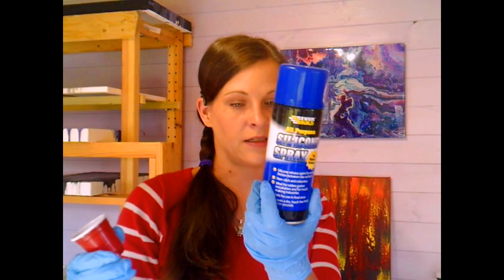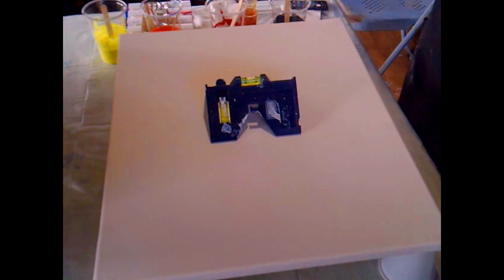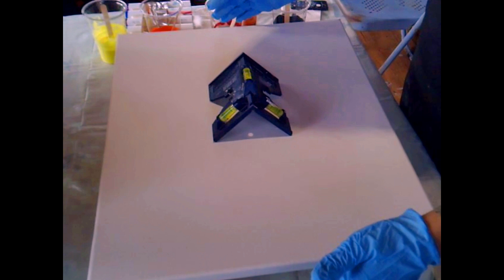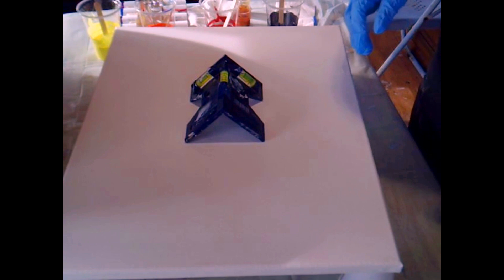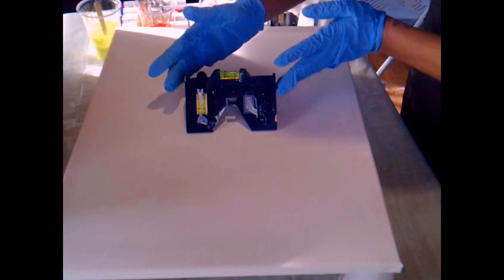I'm using my usual silicone. I'm going to dispense it into the little cup and move the camera around so you can see that the canvas is nice and level. I've just shifted everything around a little bit - hopefully you've got a nice good view of the canvas. I've put some lollipop sticks under the table legs to get a nice flat canvas.